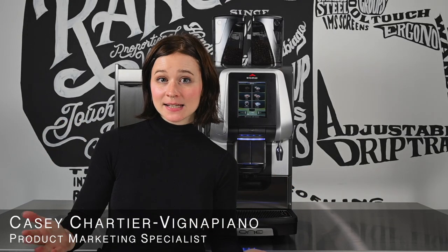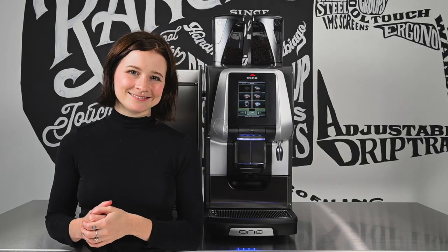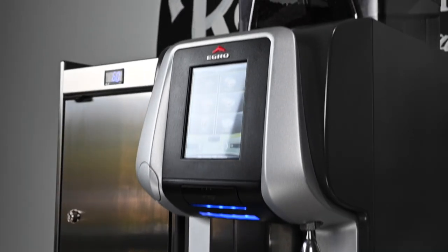Hello everyone, my name is Casey with the Eggro, and today I'm going to walk you through one of the most robust super automatic offerings available, the Eggro One. We launched the One in 2012 and it has proven to be one of the most reliable super automatic machines on the market.